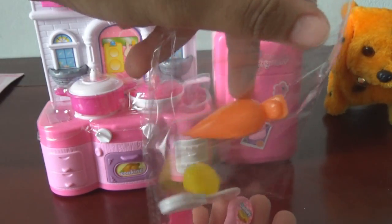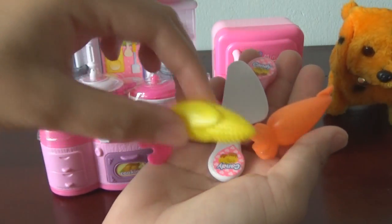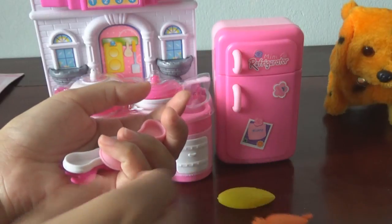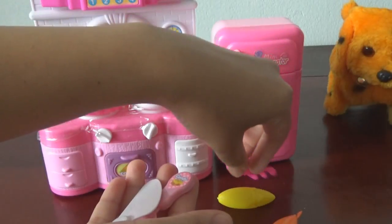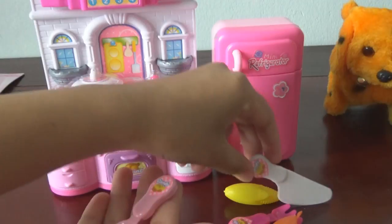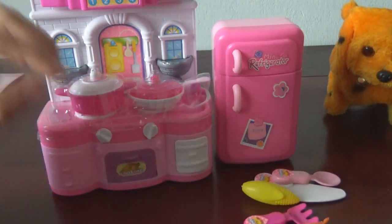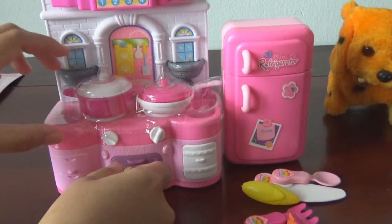Here we come with some vegetables — corn, carrot. Spectacular! A knife, and a lettuce. And here we have some other cooking material.